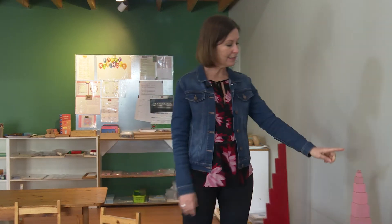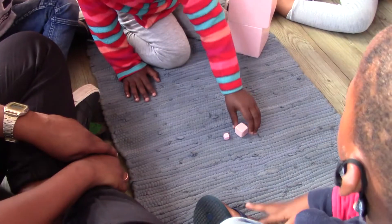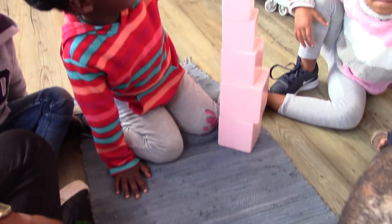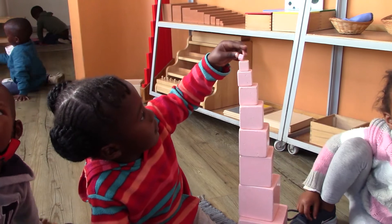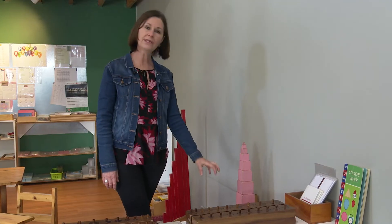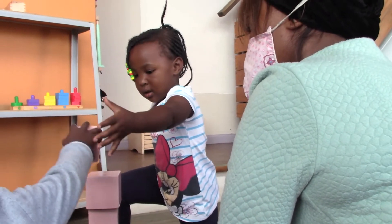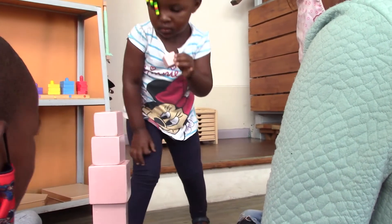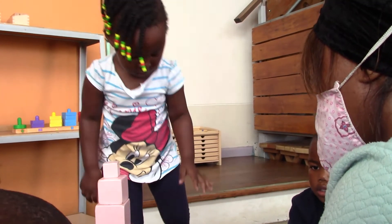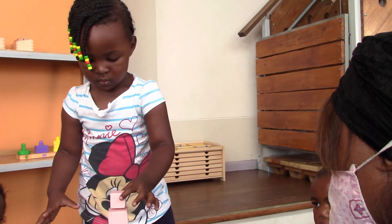This is called the pink tower and it's a very important part of Montessori equipment — often seen as a symbol of Montessori education. What's important with this tower is that all of the cubes are the same colour, so when children build it they have to use their visual sense and look carefully as they place each cube on top of the other to make sure it's accurately built.